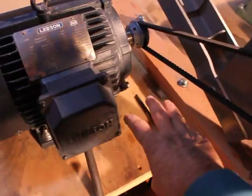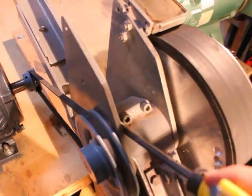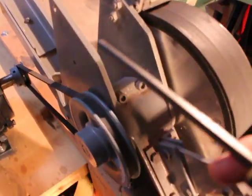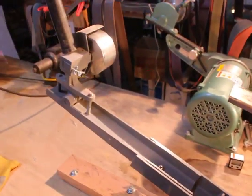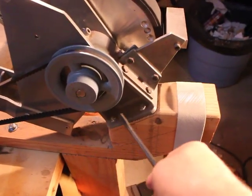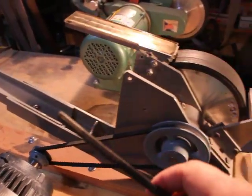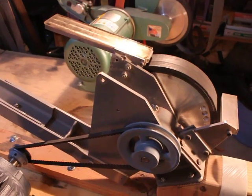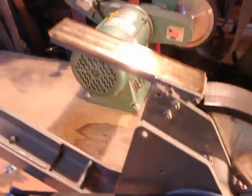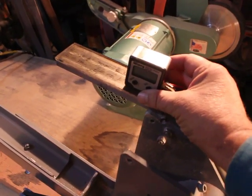This hex wrench allows me to make adjustments using these two nuts to change the angle. By loosening those nuts it allows this entire mechanism to pivot. Because I've mounted it at an angle, this allows me to go all the way down to flat and all the way up to a little past vertical. For more precise sharpening, I set the angle with an angle cube to within a tenth of a degree.